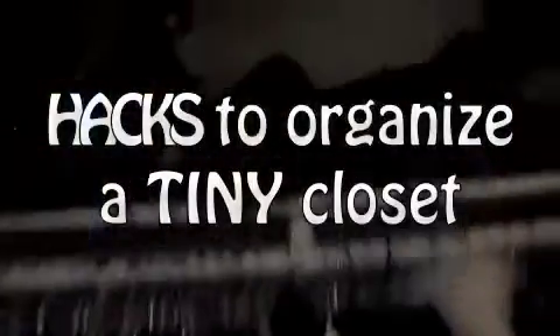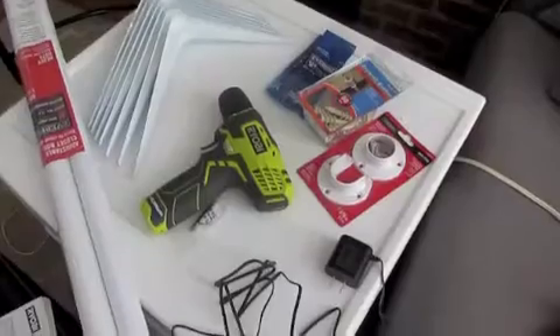Hey guys, it's Taylor, welcome back to my channel. Today I have hacks to organize a tiny closet. I've been wanting to do this for a long time, so I just went ahead and did it.